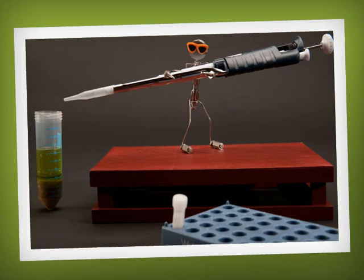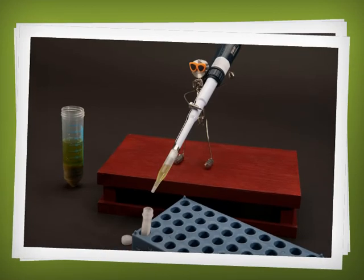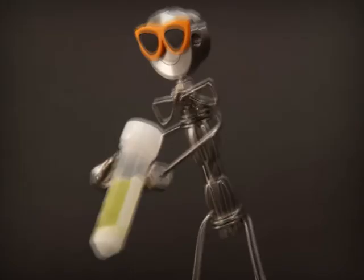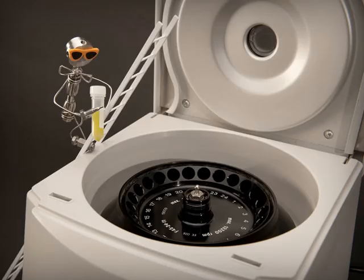Let's add one milliliter of the extract to the small cleanup tube — we'll call this Tube 2. This tube contains the sorbents and buffers that will further clean up your sample. Sometimes you'll need more sensitivity; Waters also has a 15 milliliter cleanup tube that accommodates up to 6 milliliters of extract. Shake vigorously until the sample and sorbents are mixed.